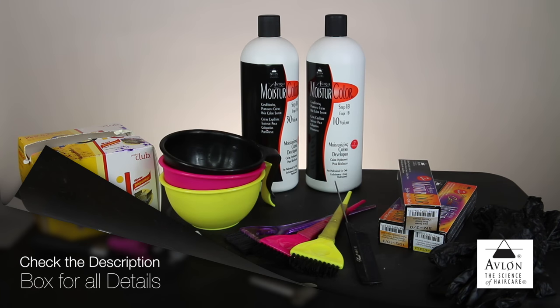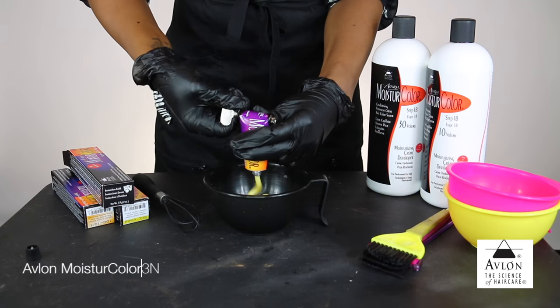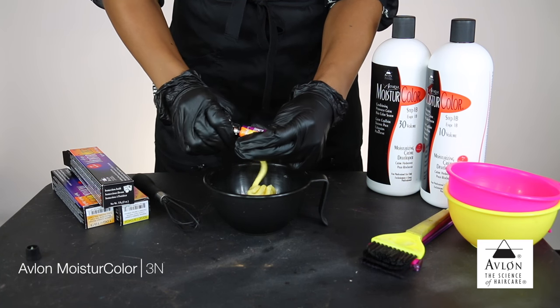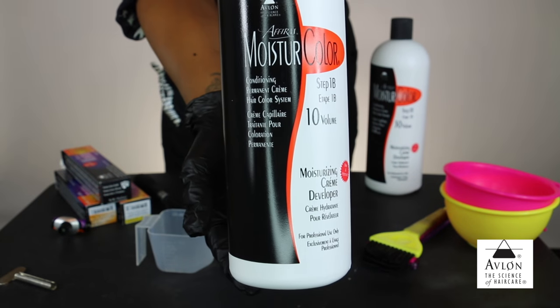Here is a snapshot of what you'll need to create this look. I do want to give a disclaimer that Moisture Color is a professional-only product. I'm starting with the Moisture Color 3N, which comes in 2 ounces. The really cool thing about the Moisture Color brand is that they have formulated their colors to have fiber-strengthening complex, which prevents breakage and creates maximum shine.